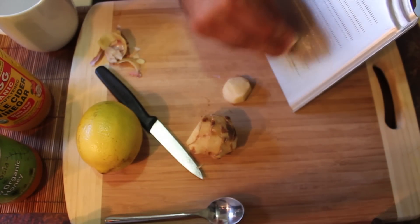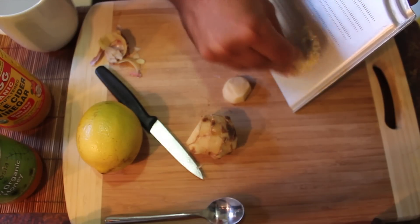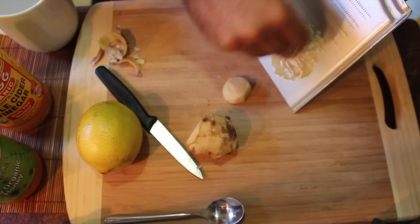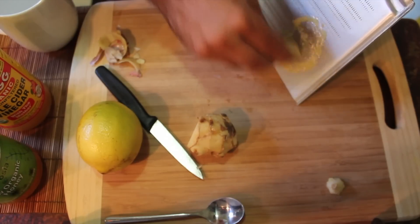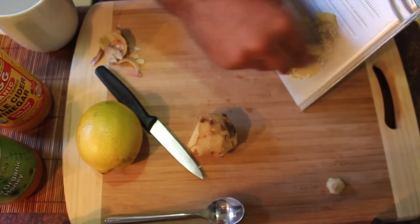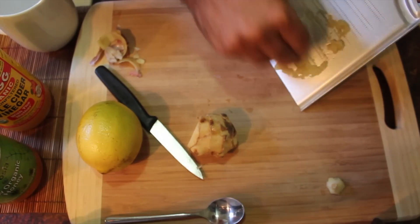First we're going to grate our garlic just like we did before. Grating it or crushing it releases the allicin, which makes it far more active. We're going to use about half, maybe a bit more, and then the ginger — you can see that's a nice knob of ginger, probably about twice as much. It's far more easy to consume than the garlic.